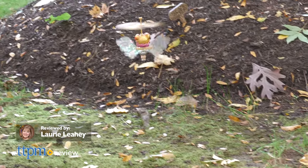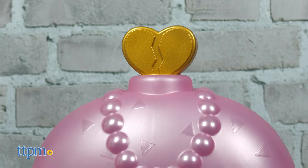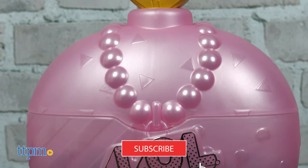You've never unboxed LOL Surprise dolls like this before. Inside this mysterious bottle, you'll find one of three flying LOL Surprise dolls. I'll unbox my LOL Surprise Magic Flyers doll right after you click that subscribe button.